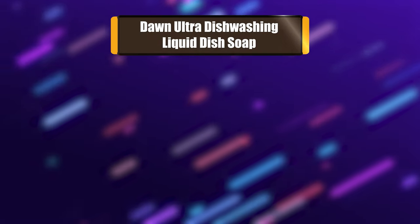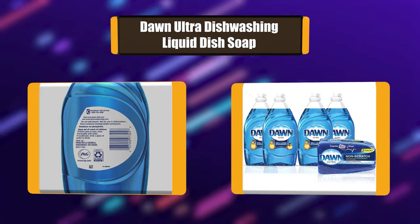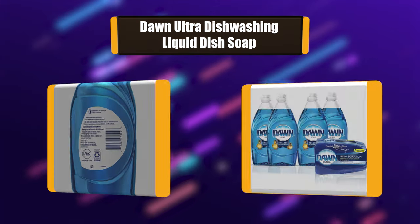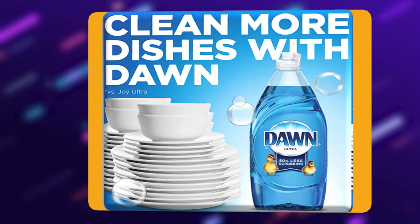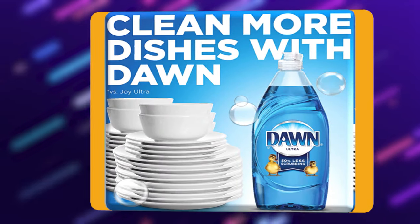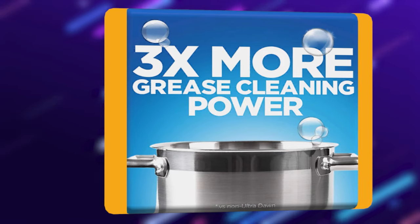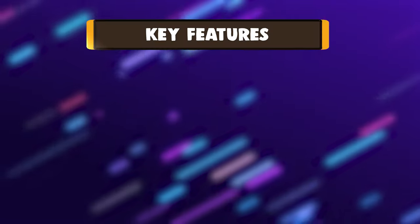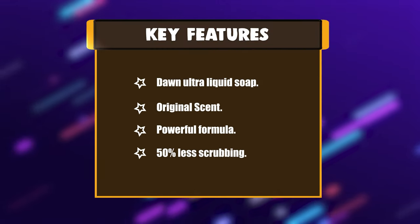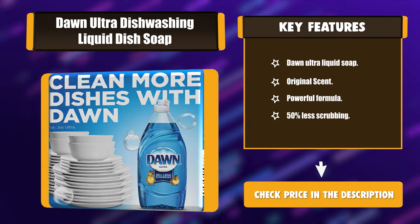Number 1: Dawn Ultra Dishwashing Liquid Dish Soap. If you're looking for the perfect pair, look no further. Get your ultimate clean and be the kitchen hero with the grease-cleaning power of Dawn Dish Soap, paired with the Dawn Non-Scratch Scrubber Sponge. Dawn Ultra has 3x more grease-cleaning power per drop, so you can get through more dishes with less. The Dawn Non-Scratch Scrubber Sponge has a scrubber side. Key features: Dawn Ultra Liquid Soap. Original scent. Powerful formula. 50% less scrubbing.